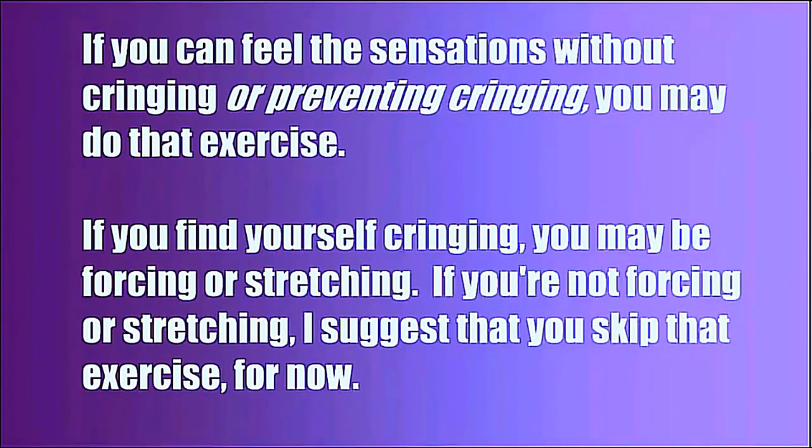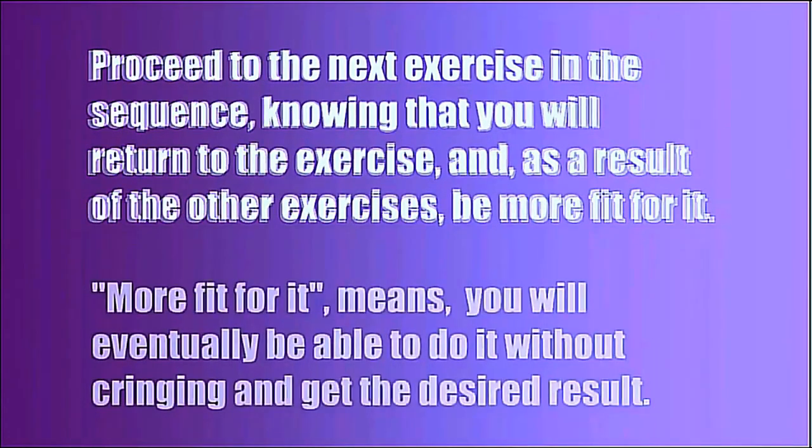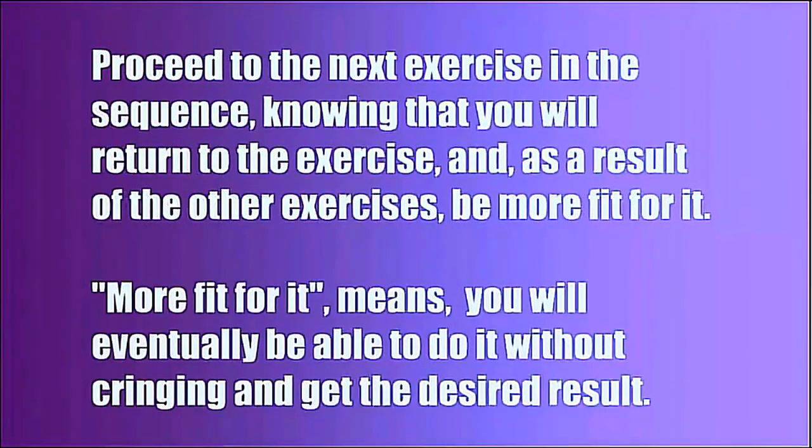If you find yourself cringing, you may be forcing or stretching. If you're not forcing or stretching, I suggest that you skip that exercise for now. Proceed to the next exercise in the sequence, knowing that you will return to it and, as a result of the other exercises, be more fit for it — meaning you will eventually be able to do it without cringing and get the desired result.